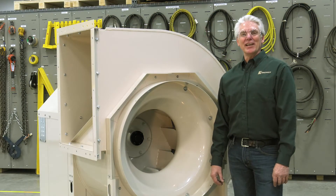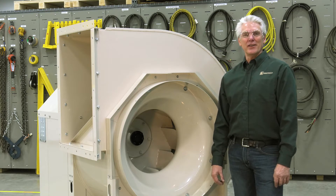Hi, I'm Dave from Greenheck and today I'll be illustrating how to rotate the discharge of a 200 and 300 series fan.